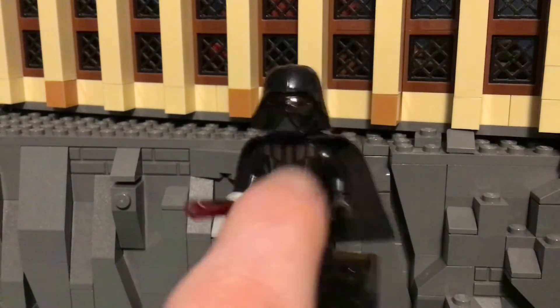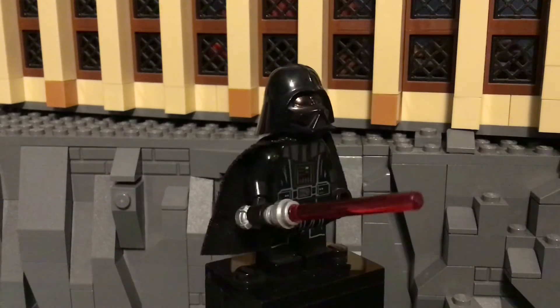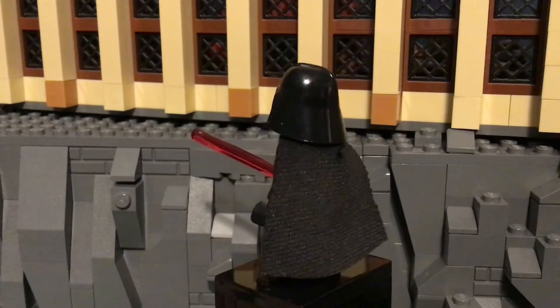And of course he has the amazing printing on his torso and legs. It just looks really amazing. The printing is phenomenal on this figure. This has to be one of my top ten figures of all time.